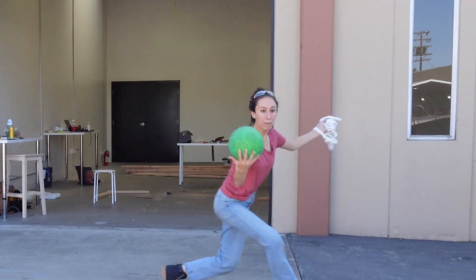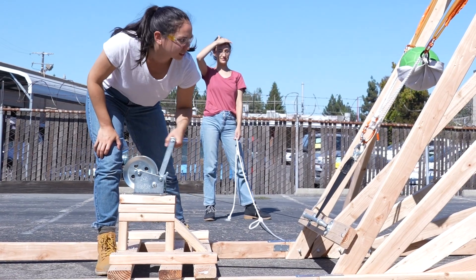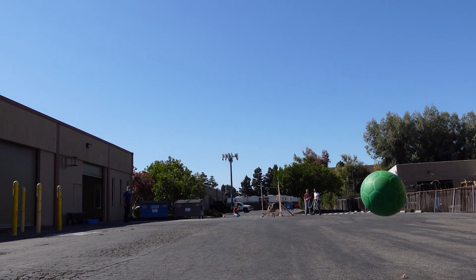We're ready for our first real-life test, but before we graduate to pumpkins, we're going to try a test with a soccer ball. It's going to be exciting regardless of the result. Three, two, one! The ball worked, so it's time to try a pumpkin.